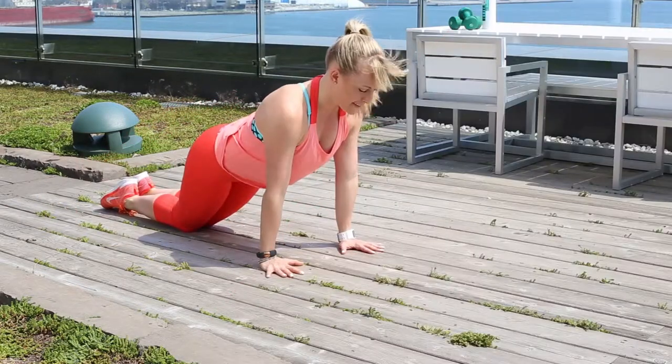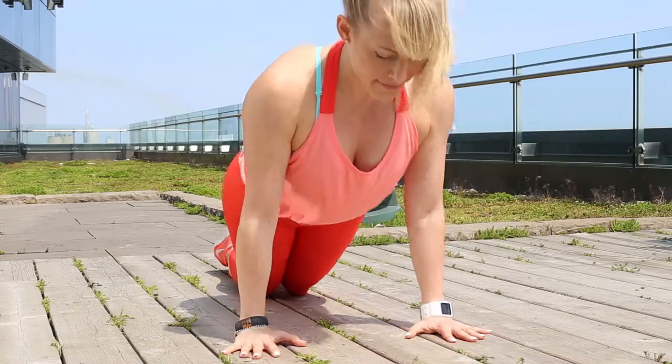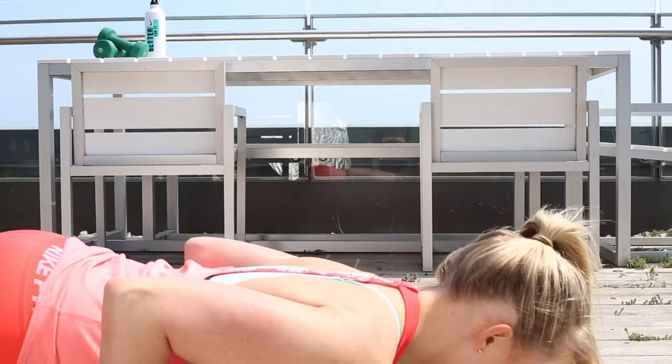Modified Tricep Push-ups. Kneeling with your hands out in front of you, lower your upper body towards the floor, keeping your core nice and tight. Push-up and repeat.